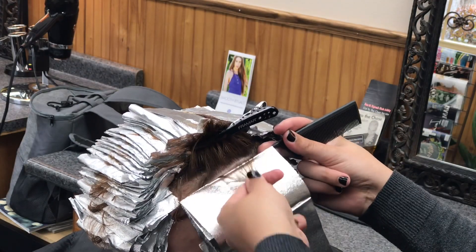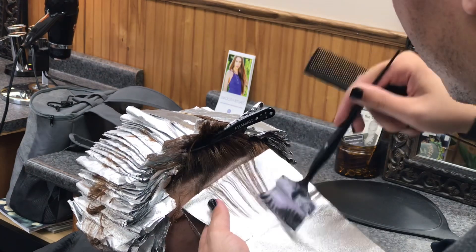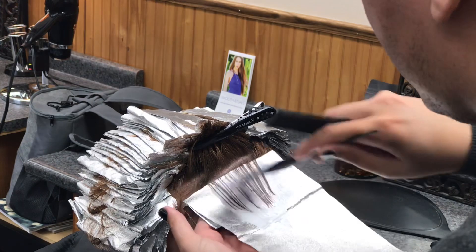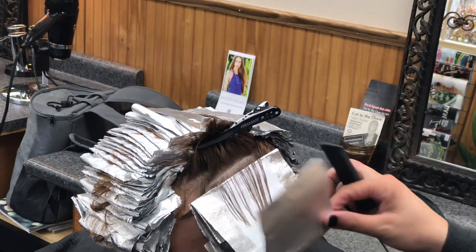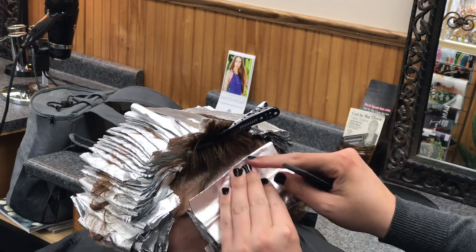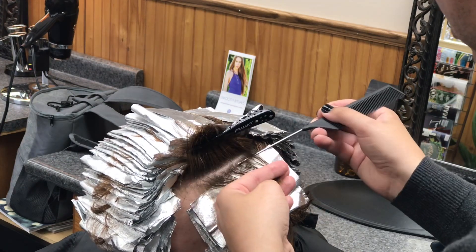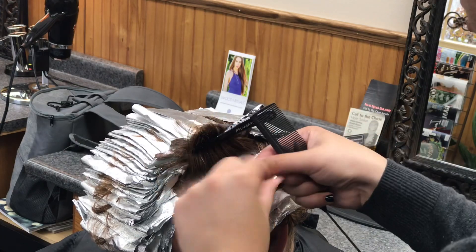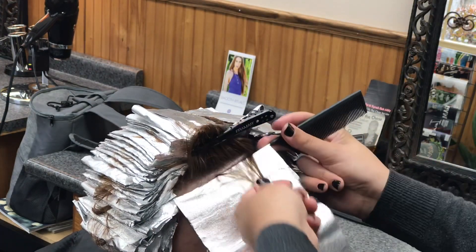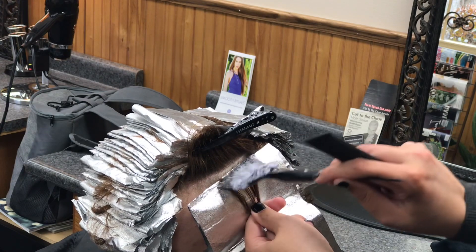Tip three is foil placement. After watching a few of my videos, I know you guys are aware I have a few favorite placements, but with a guy I tend to freestyle — do a mohawk, then a little here and a little there. We are cutting my client's hair a lot shorter, so I didn't stick to a specific plan. A bonus tip for all your blonding days: when in doubt, always weave it out.